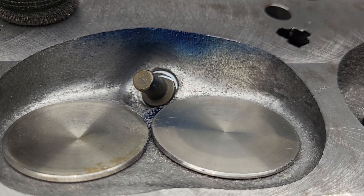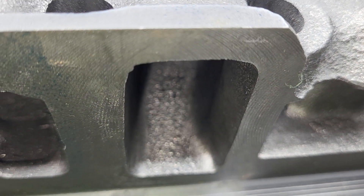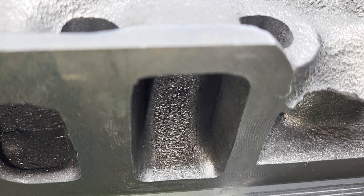First cut. What did we do? Well, we roughed up the entire port. If you can see, I used a pretty nasty burr.